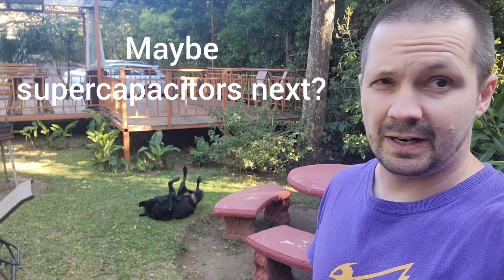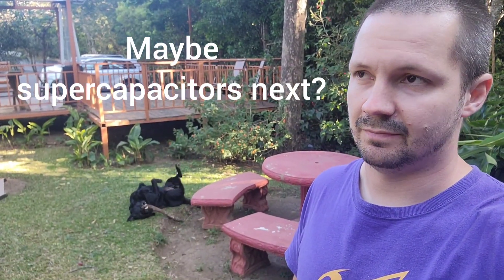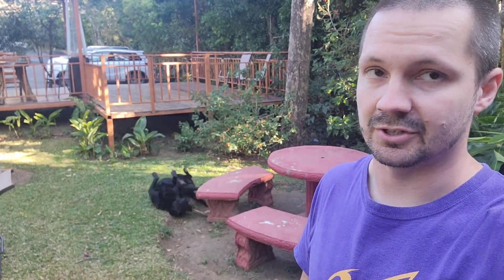Does that mean you should run no capacitors to save weight on your freedom spec drone? I don't think so. There is a nice article from Oscar Lean — link in the description — about running capacitors on racing drones. But if you have a fairly clean build, especially depending on the quality of your ESC, they're not going to make your freedom spec quad faster. That's for sure.